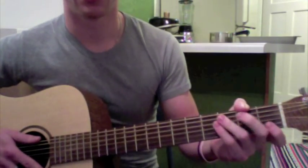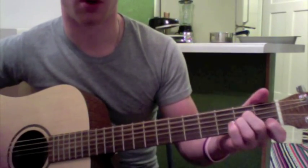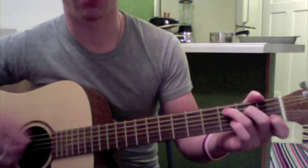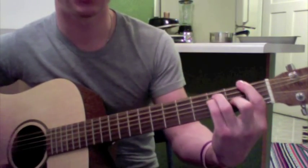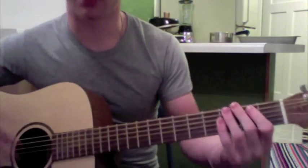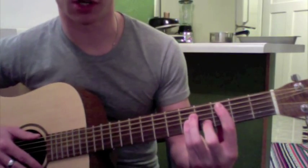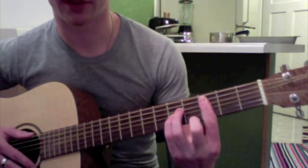Super simple. And right before he goes to the chorus, you can do that A minor thing again. Now you could just keep doing the same chords even through the chorus, but in order to mix it and make it sound a little bit different, I go to bar chords when it comes to the chorus — the exact same thing, just bar version. It's going to be this F shape, like everything else we've done.